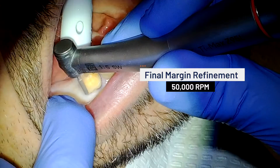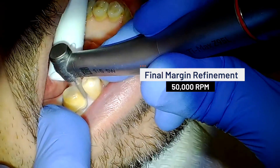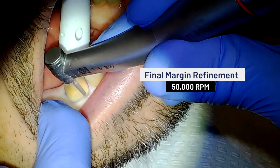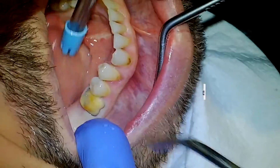With our NLZ electric micromotor set to 50,000 RPMs, we are ready to safely and effectively refine and smooth the tooth surfaces and margins. After careful inspection, our molar preparation is now ready for the final impression.